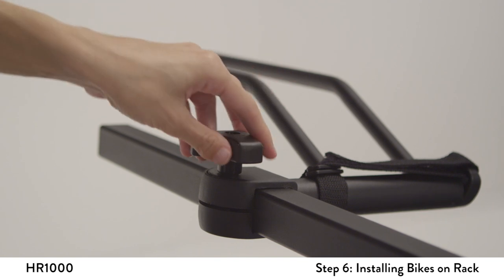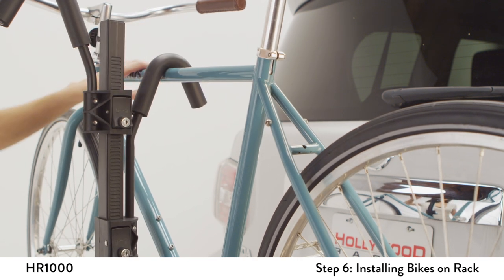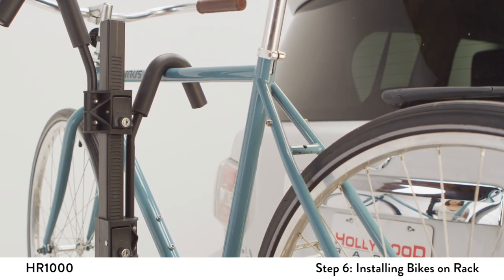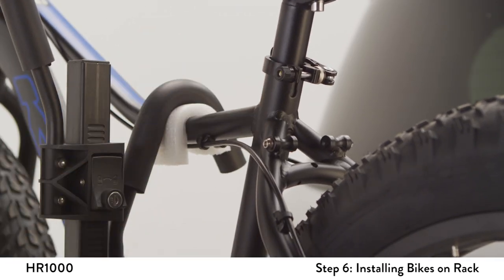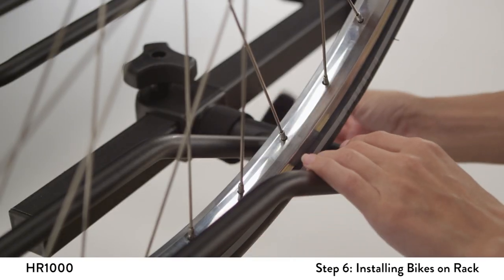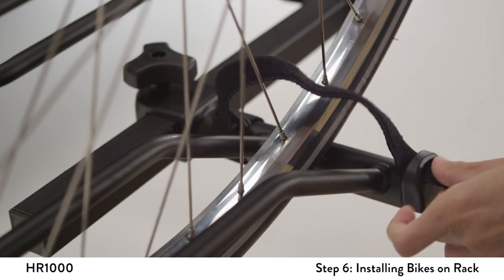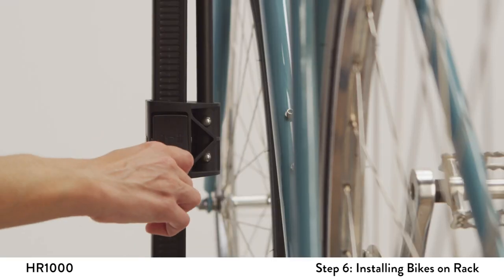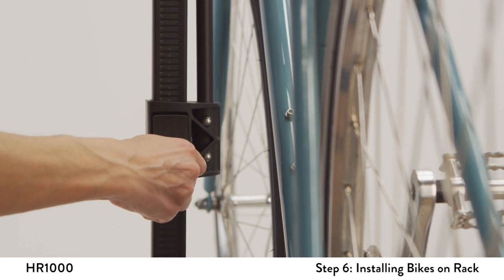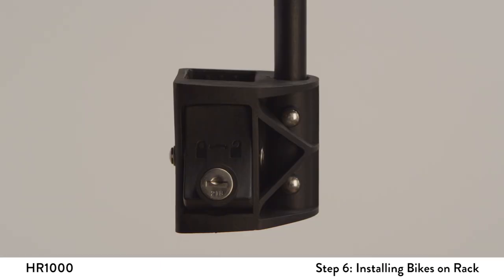Tighten knobs securely. Push down on the plastic housing of the frame hook onto the bike's frame. Do not over-compress the hook onto the frame. For top tubes other than round-shaped, you can use extra padding such as a sponge or piece of cloth as needed. Tighten the Velcro straps around the bike's wheels. As the final step, pull up on the plastic housing to double-check it is properly engaged and lock the ratchet clamp for security. The lock should be in the horizontal position.